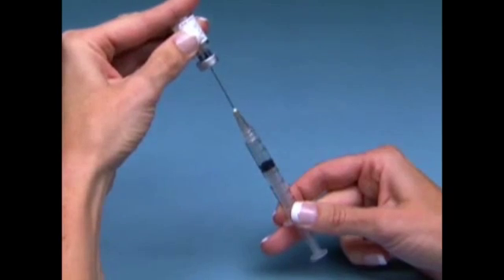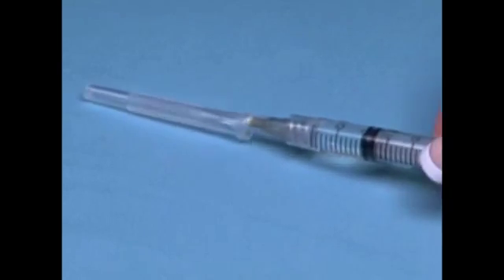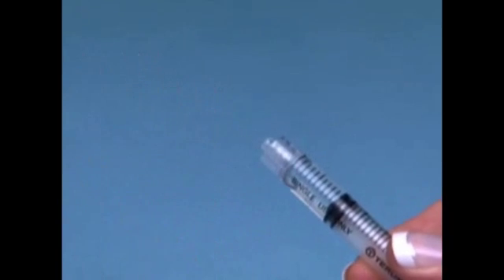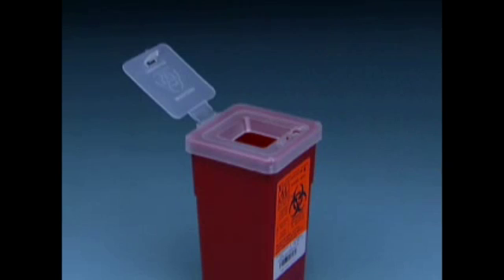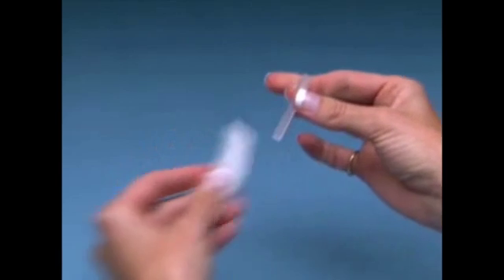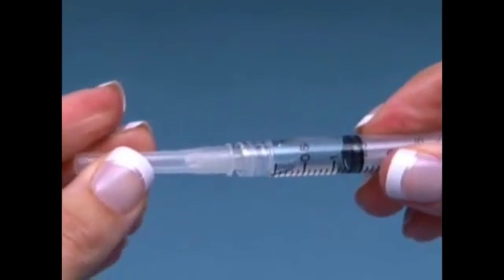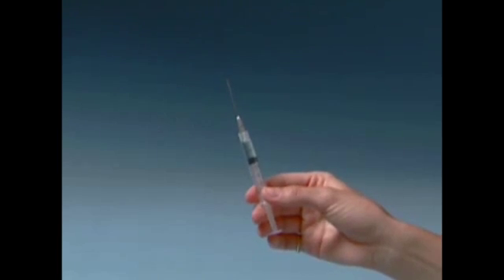Remove the needle and syringe from the vial. Recap the reconstitution needle and remove the needle by twisting it off the syringe. Discard the used needle in your safety container. Remove the wrapping from the administration needle and twist it onto the syringe. Carefully pull or twist off the protective needle cap.